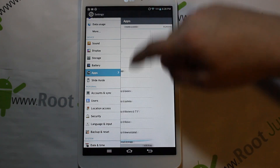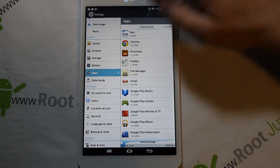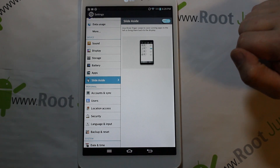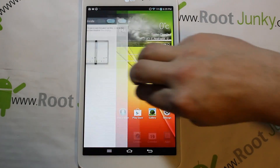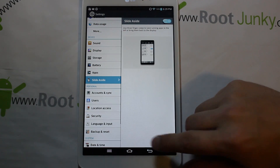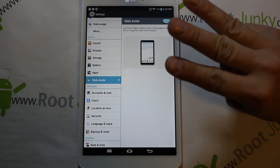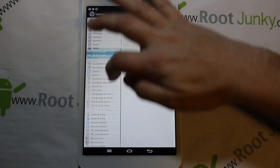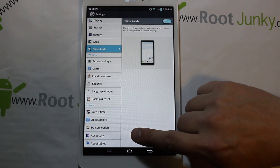Under Applications you can see downloaded apps, running apps, and all apps. There's also a Slide Aside feature — if an application is running you can use three fingers to get rid of it and bring it back. You'd normally do that by holding the home button on different devices, but the three-finger gesture is a really cool feature. LG has some neat things up their sleeve.